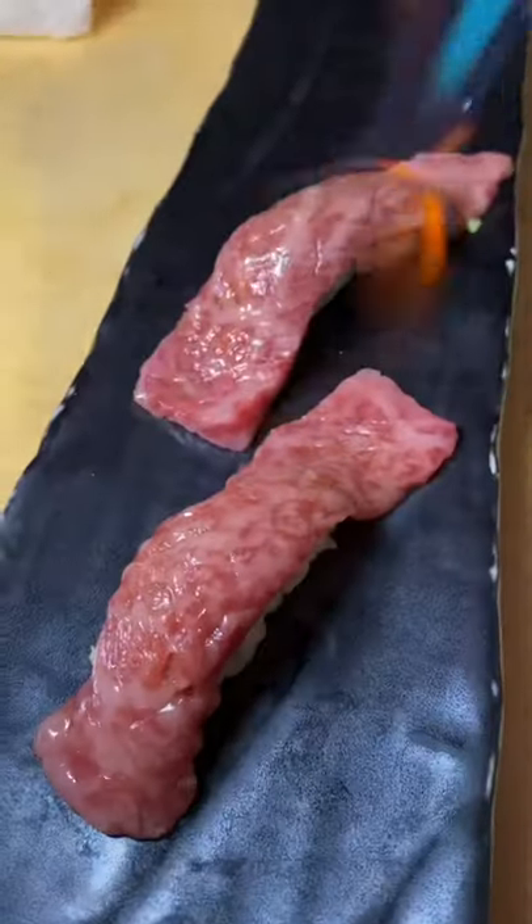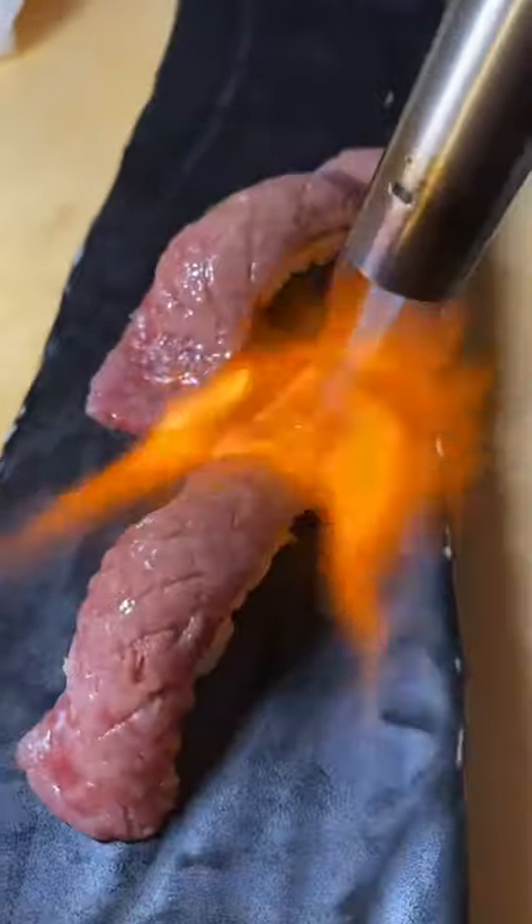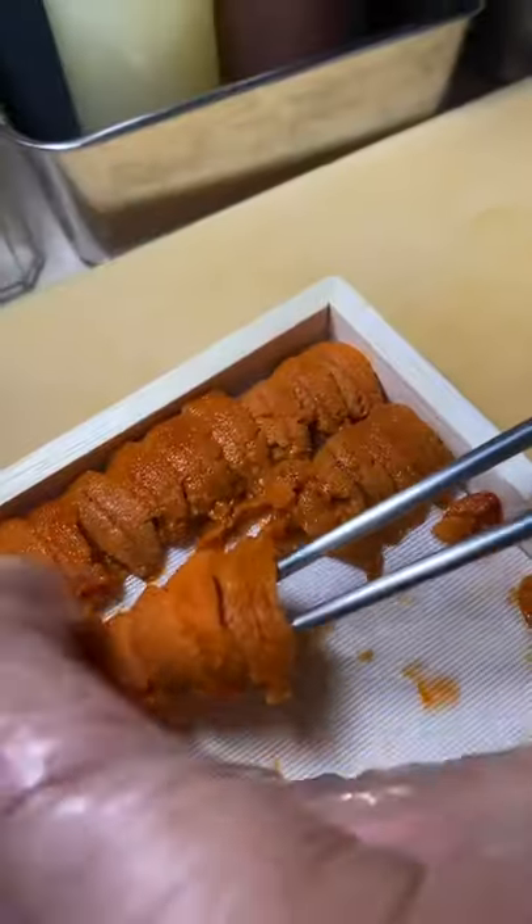They set it up on the plate. Since they didn't torch the other side, here we go — quick little torch.